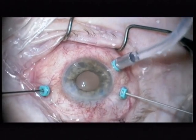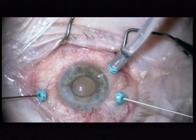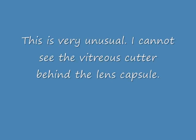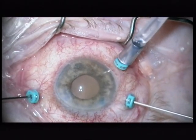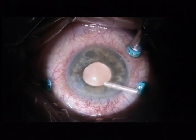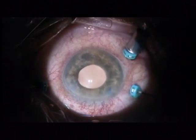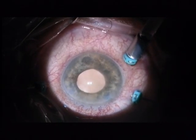And now comes an interesting step. I am trying to do an anterior vitrectomy, but I cannot see the vitreous cutter behind the lens capsule. I am even putting on the red reflex now, but the cutter is not visible. This is very unusual, even in a very dense vitreous hemorrhage.